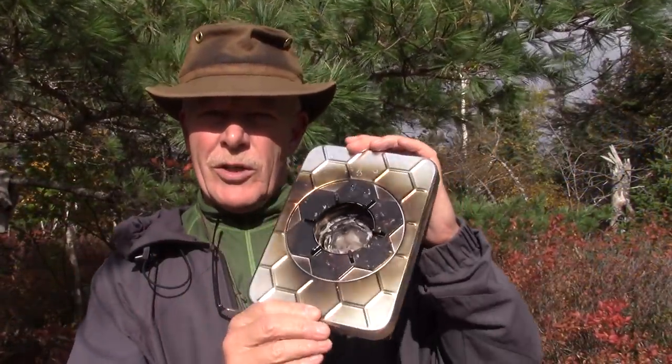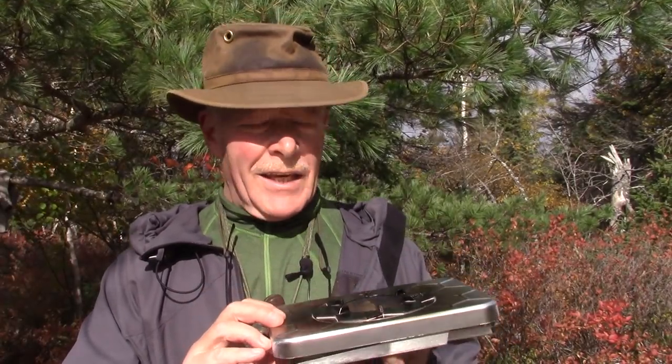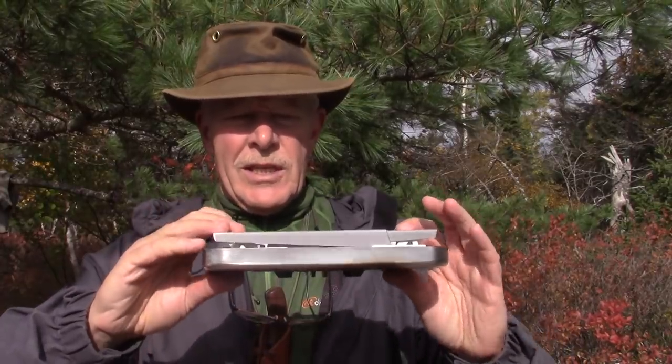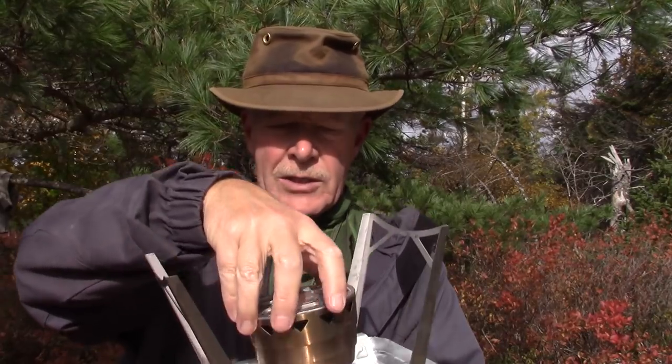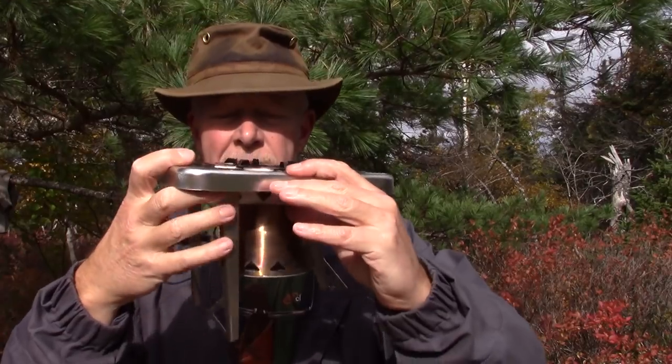On first inspection, the first thing you're going to notice is that this stove is probably unlike anything you've seen before, certainly unlike anything I've seen before. My initial thought was this is way too big for what it needs to be — the platform is too big for the size of the burn chamber. But when I spoke to the engineers over at N-Camp, I have a better understanding of why they designed it the way they did. It is fairly compact, but it's designed this way primarily for stability. It has two fold-out legs and a drop-down burn chamber, which is actually quite deep.